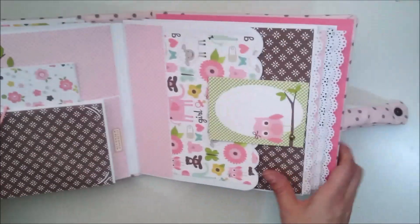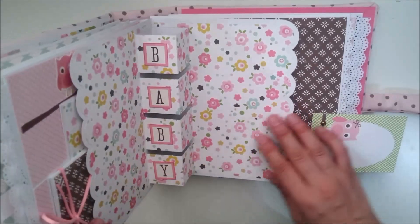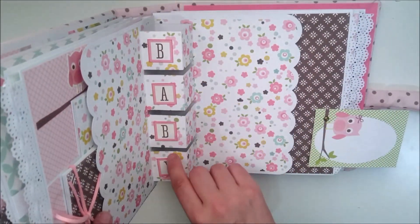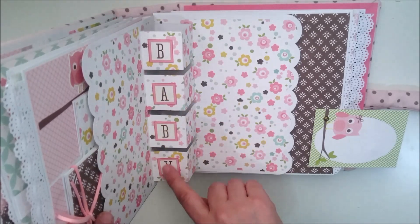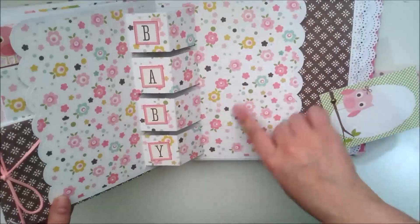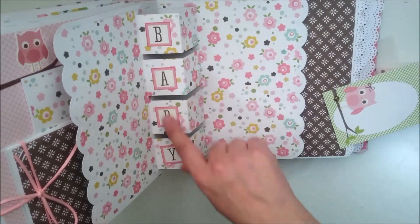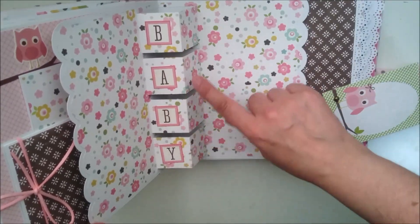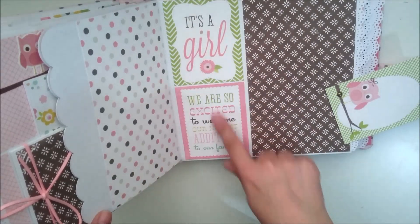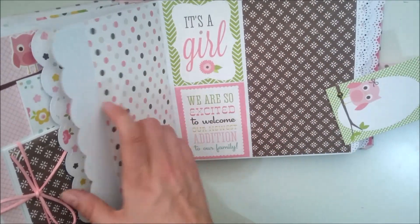Esto va así girado y se abre así. Al abrirse se quedan así como unos recuadros. He aprovechado estos cuadraditos que venían de sticker en la colección. Y esta es una tarjeta pop-up que podemos cortar con Silhouette quien tenga. He aprovechado los stickers que venían en la colección para colocarlos, y aquí se pueden poner fotos de 9x13. Aquí he colocado más decoraciones de las que vienen, y aquí podemos poner foto, y aquí igual.